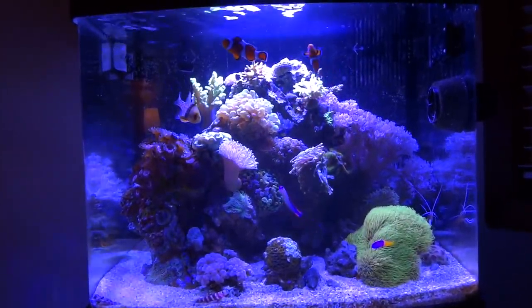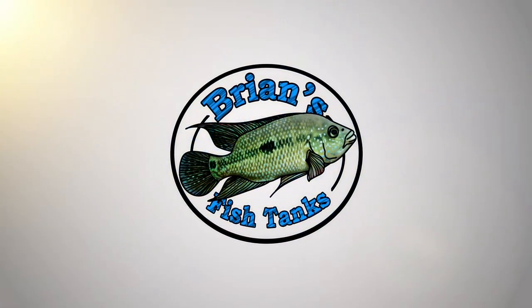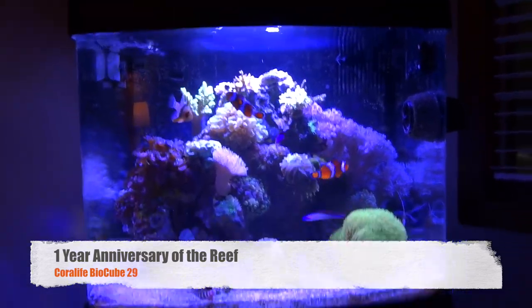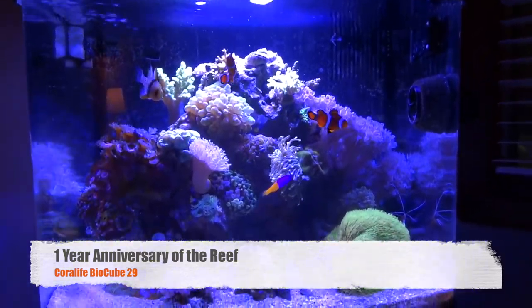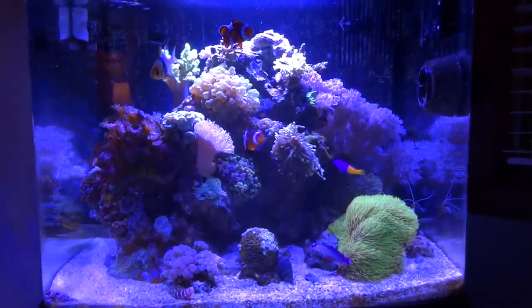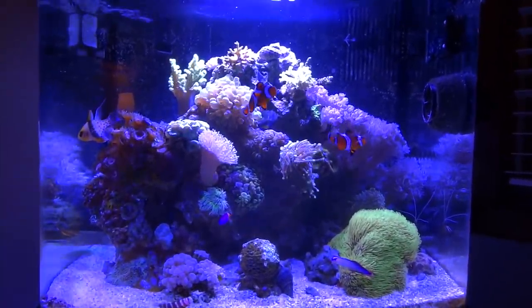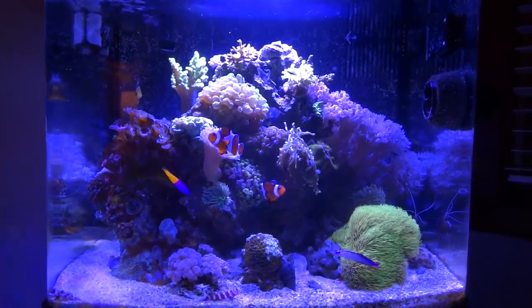The reef is one year old. Let's do an update. Hey YouTube, it's Brian and we're coming at you today with an update on the reef tank. The reef is now one year old.